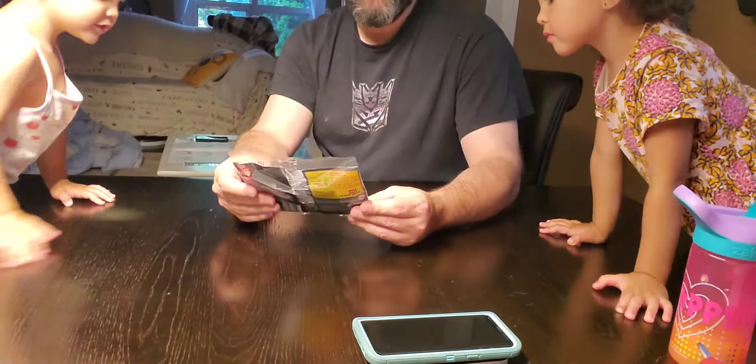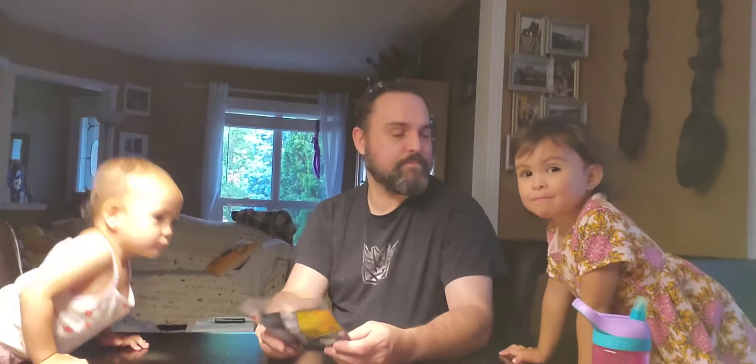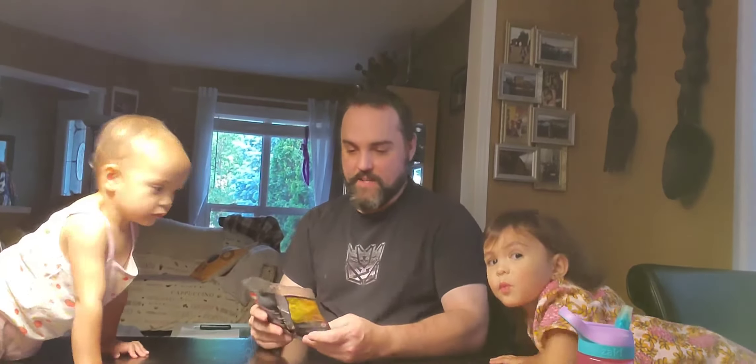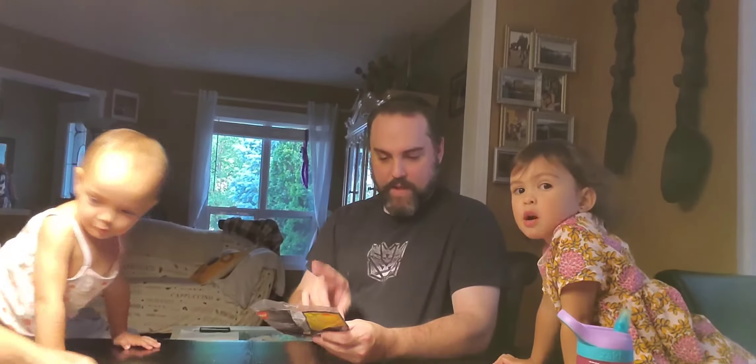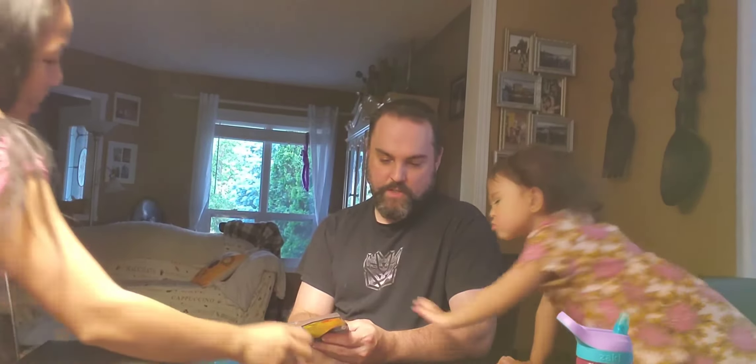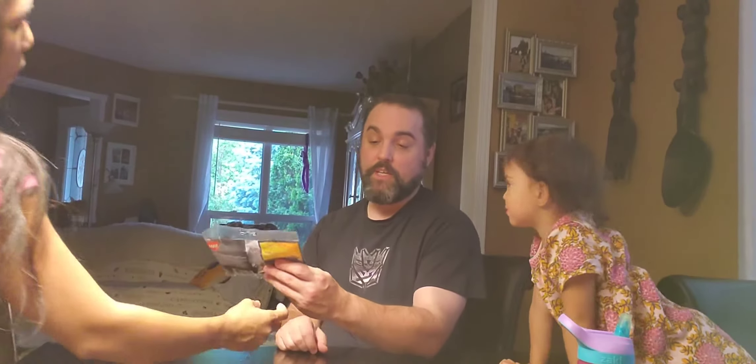Okay, so I'm going to be building Lego Jurassic World polly bag set number 30382, ages six to twelve. There's 48 parts.